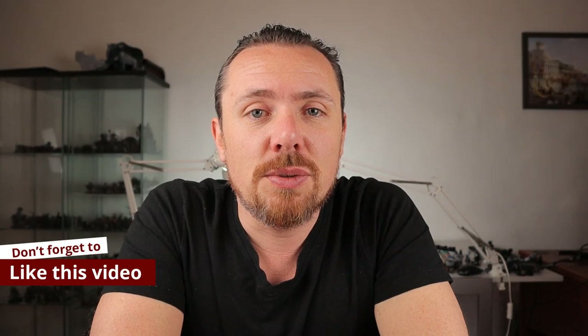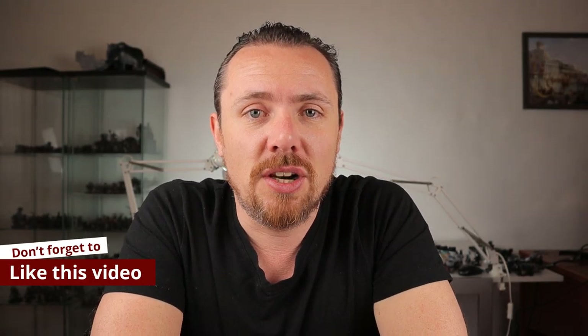I just want to give a quick shout out to my patrons — you guys make this channel possible, thanks so much for your support. And if you're watching this, please hit that like button. Let's keep painting.